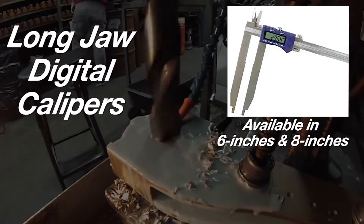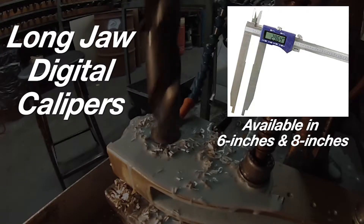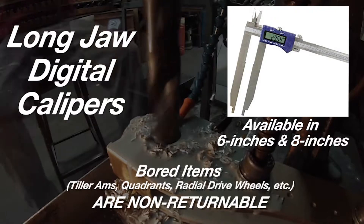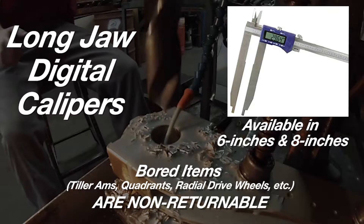Depending on the size of your rudder post, you may need calipers with longer forks to have the reach in order to get the proper measurement. The small investment will ensure the custom machined part is bored correctly, as bored items are non-returnable.